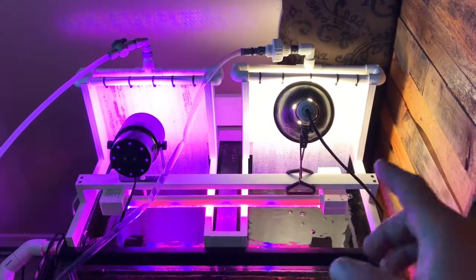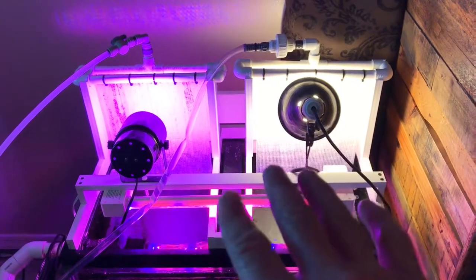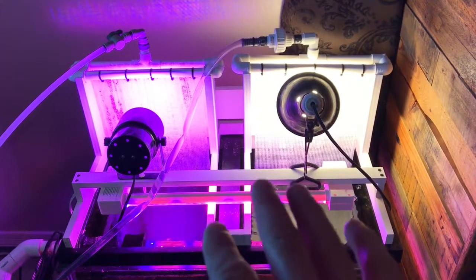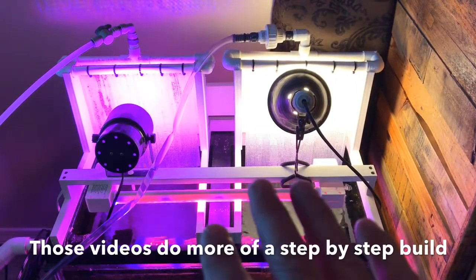Here are the two new algae scrubber screens I have assembled. We're going to go over a basic overview. If you want more detail on building one, I do have another algae scrubber build on my channel. I've also got a video explaining the bracketry and what I use, so you can check those out on my channel if you need to.